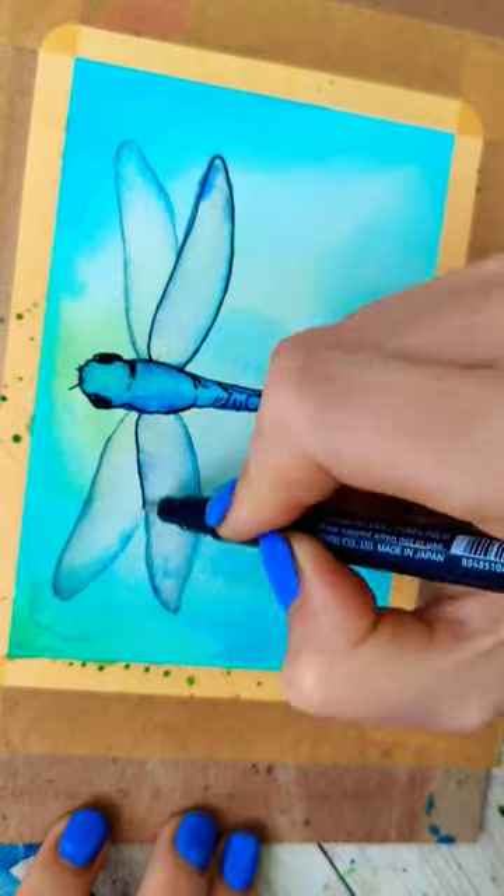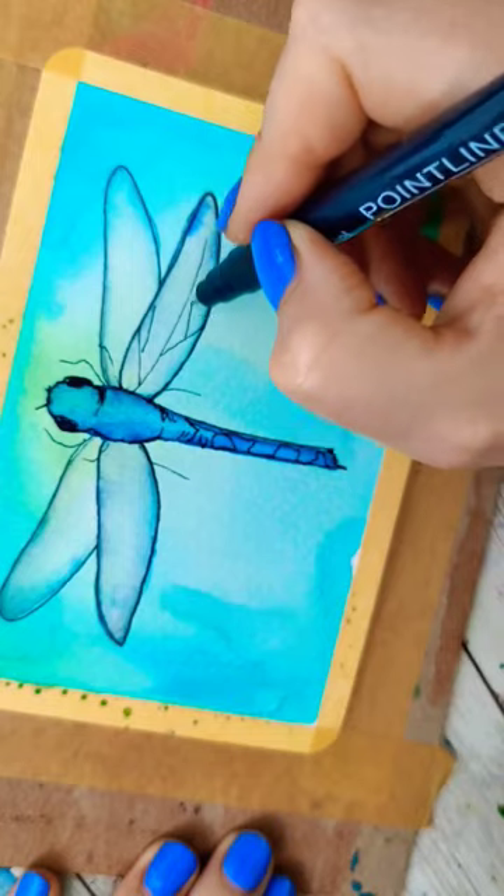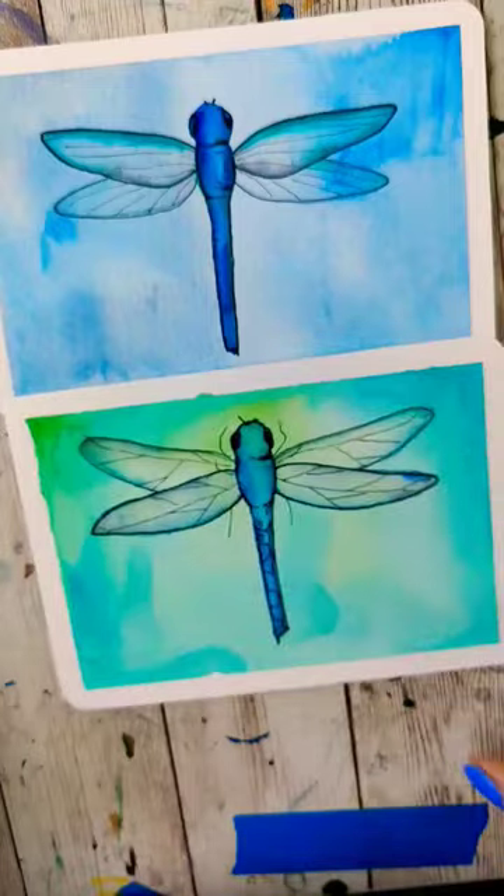Once dry it's time for pen details. Be as simple as you like and just like that you've got a pretty proportional dragonfly.